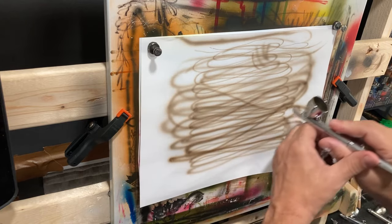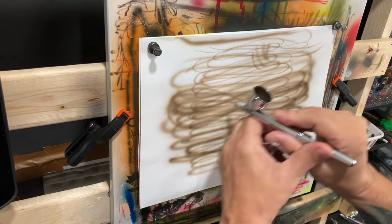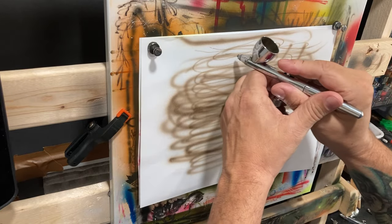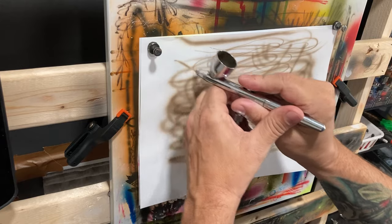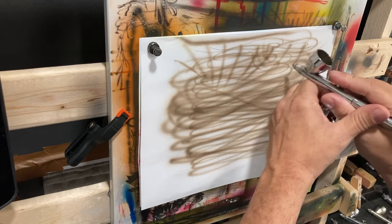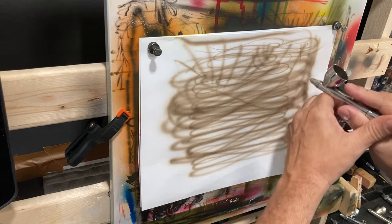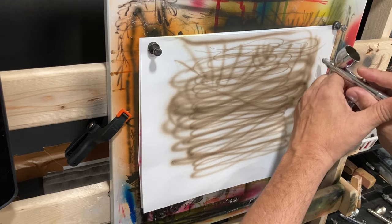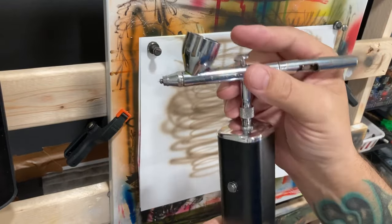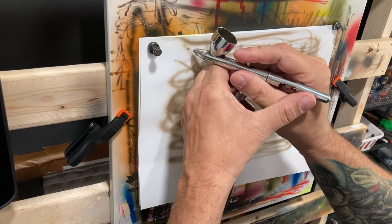I'm just holding it down to see if it will keep running and how long it will run. As a side note, removing the hose will give you just a little bit more pressure than if you've got the hose on it. It's not a huge difference, but it is a little bit of a difference.